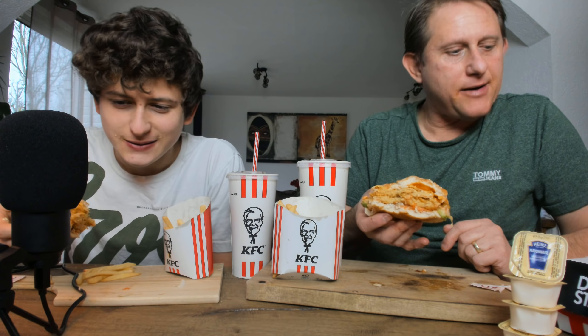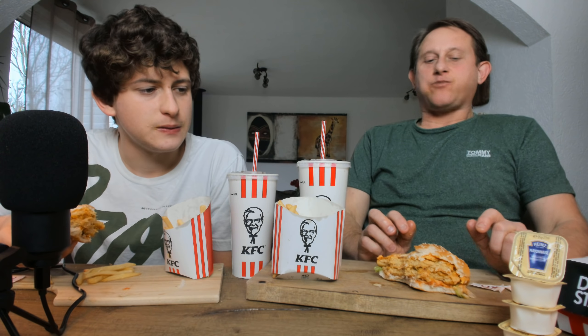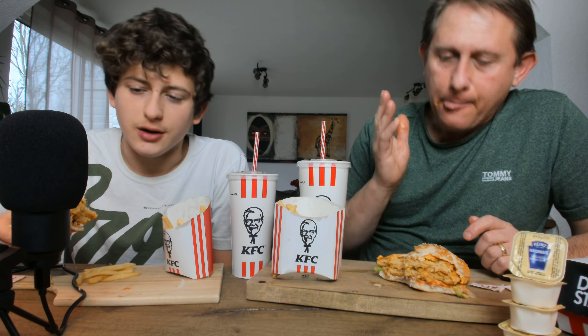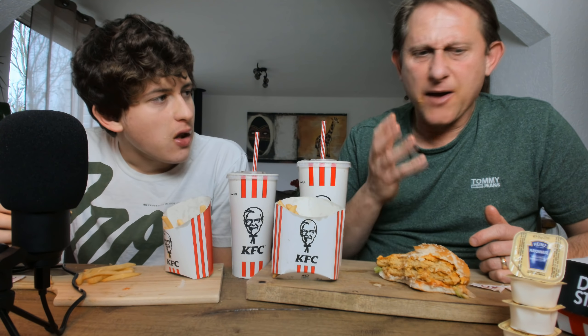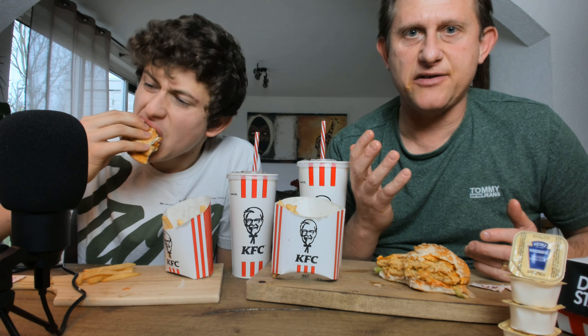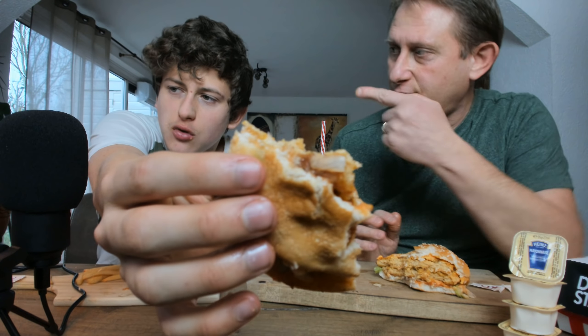It says 'recyclable only in France' — which is rubbish because this is 100% recyclable. Who cares, the whole planet should recycle. I gotta give props to KFC for doing this for us — it's smart of them. There's no way they can say no to this.